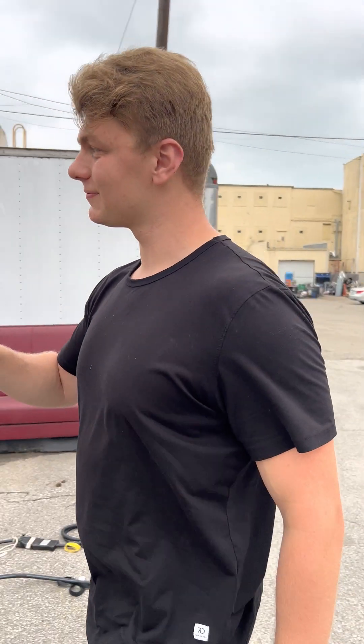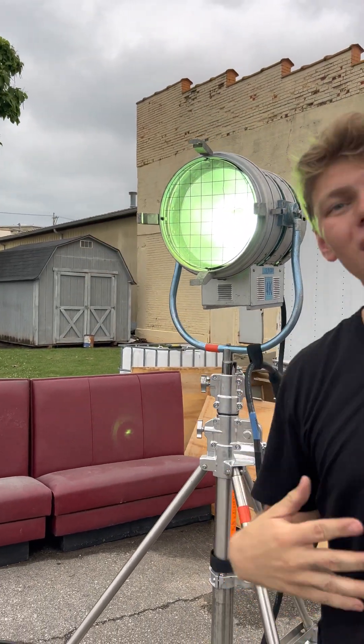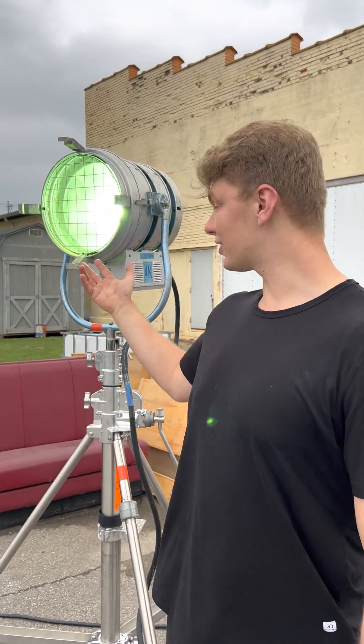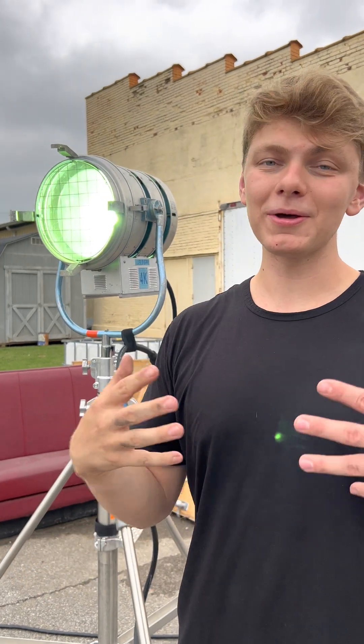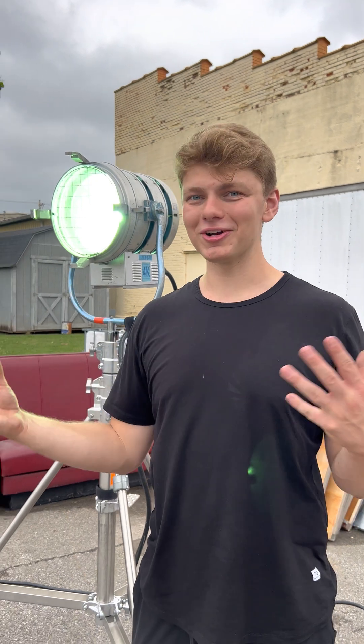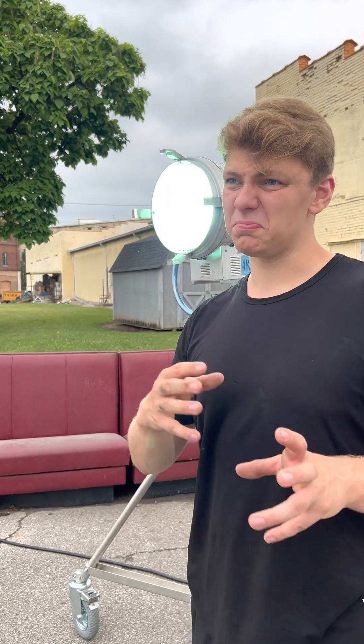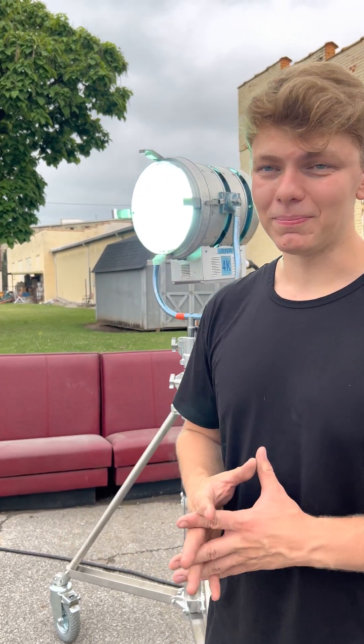Something else to notice: this is not as bright as a 4K right now because it's coming up to temp. Also the color temperature is way off as well — coming up to temp means you're gonna start probably super blue or some kind of weird color, then you'll eventually get to your landing spot, which is hopefully around 5400 to 5600K depending on your ballast. But I would say that's all we have today for striking a 4K.